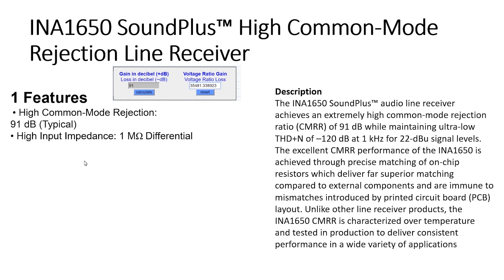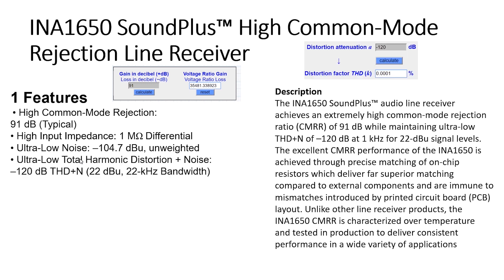High input impedance: 1MΩ in differential connection — excellent. Ultra low noise: minus 104dB unweighted, which for us simply means noiseless. Minus 120dB total harmonic distortion plus noise, to zero bandwidth. It is 100 times better than the best power amplifier designed so far.